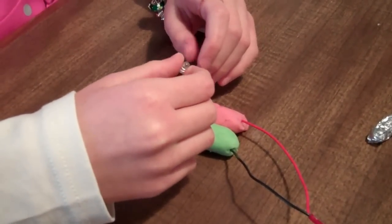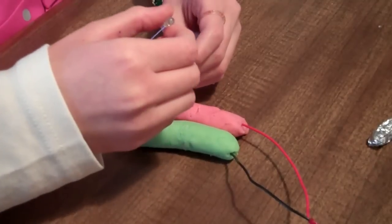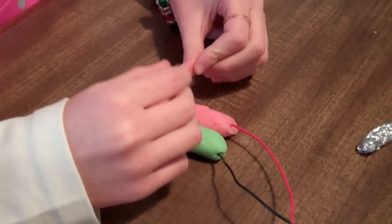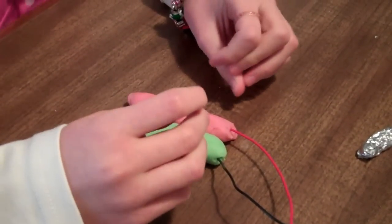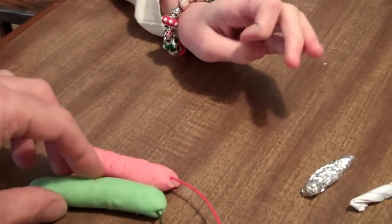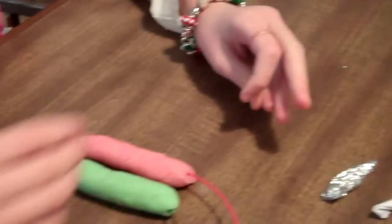Are they touching? You can't have the clay touching, remember? What do we call that when the clay touches? Touching? See, it's touching. There you go, try it.